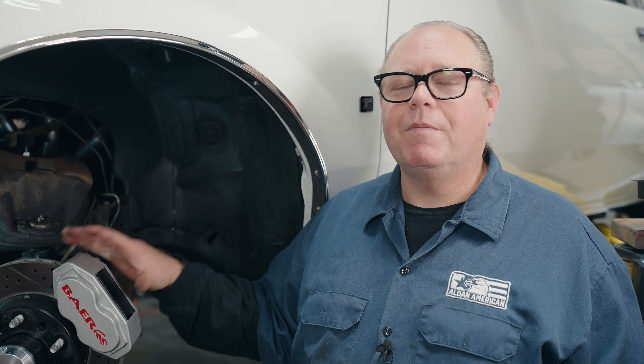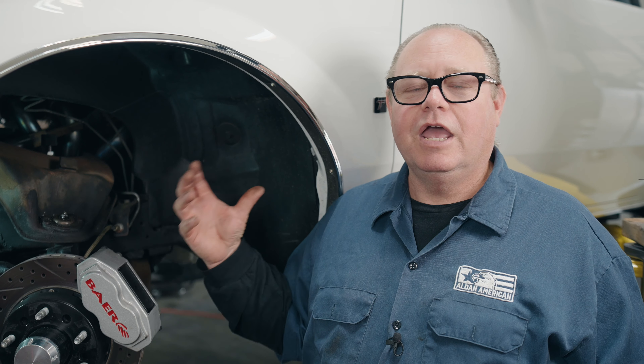I'm going to take the caliper off and also remove the spindle so that when we take the upper and lower control arms off there will be nothing in the way. It'll make it a lot easier to work on and better for photographing.